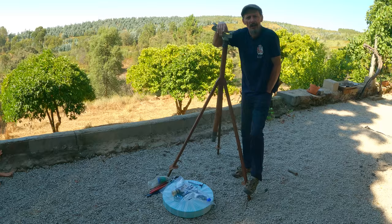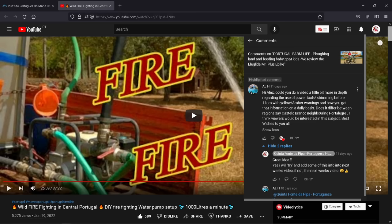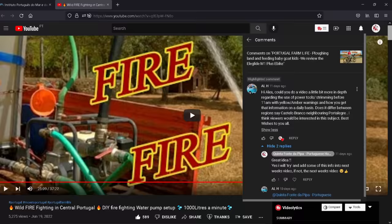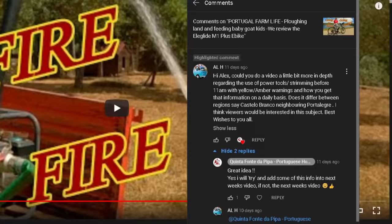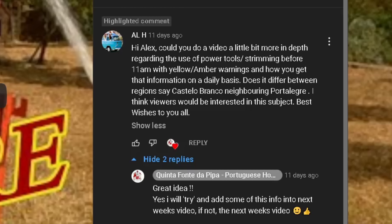This is one of the messages we received on our YouTube channel. It was actually put in the video we made about the electric bike rather than the Fire Fire video, which is the one where we built a water defence pump — I'll put a link at the top of the screen for that. This is Al H who left a comment saying: 'Hi Alex, could you do a video a little bit more in depth regarding the use of power tools and strimmers before 11am in the morning with yellow/amber warnings, and how you get that information on a daily basis? Does it differ between regions, say Castelo Branco and neighbouring Portalegre? I think viewers would be interested in this subject. Best wishes to you all.'